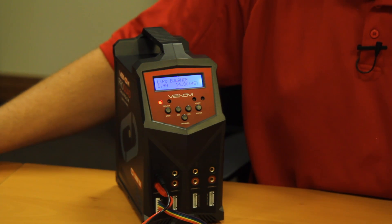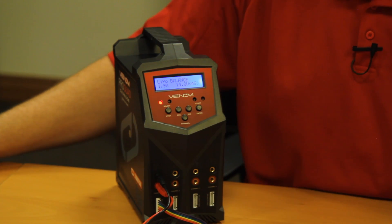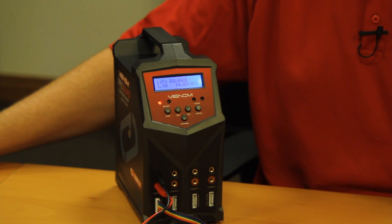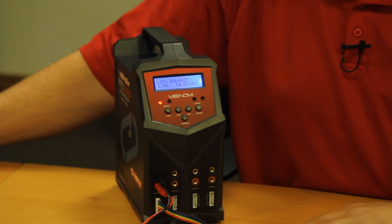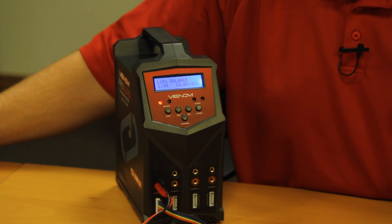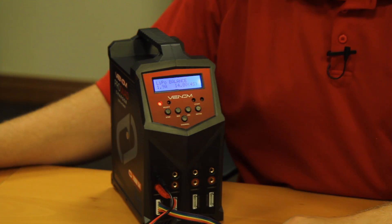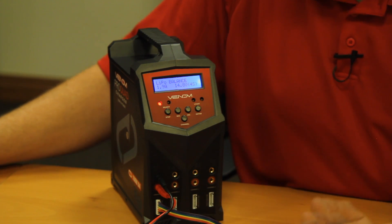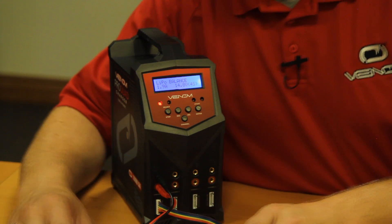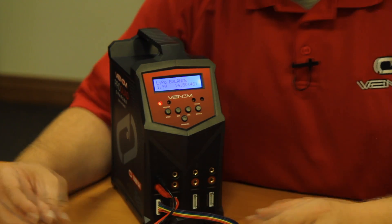Let's discuss LiPo balancing. Other than LiPo charge, your most frequently used program on a four-button charger is most likely going to be LiPo balance. Balancing a LiPo will generally take a little bit longer than a standard LiPo charge, and if you constantly balance charge, you can be reducing the life of the pack slightly. What a balance charge does is monitor the individual cells within the battery and ensure that each one gets up to its prime voltage of 4.2 volts per cell. Unlike LiPo charging where plugging in the balance lead is optional, when doing a LiPo balance, plugging in the balance lead is absolutely mandatory.